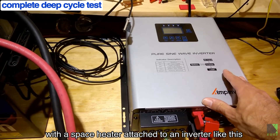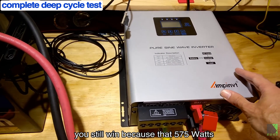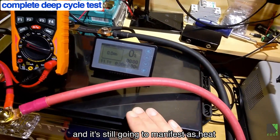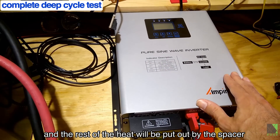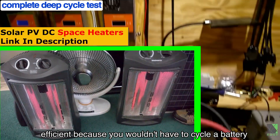That having been said, with a space heater test to an inverter like this, if the inverter is located in the same room that you're heating, you still win. Because that 575 watts is coming from the battery and it's still going to manifest as heat — the power this inverter wastes will also manifest as heat, and the rest would be put out by the space heater. Running straight off the solar panels would be the most efficient, because you wouldn't have to cycle a battery.